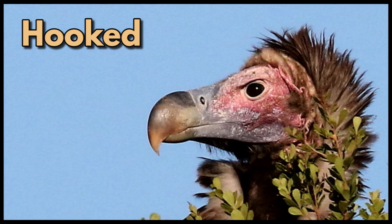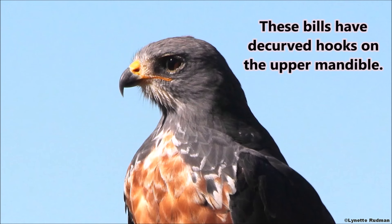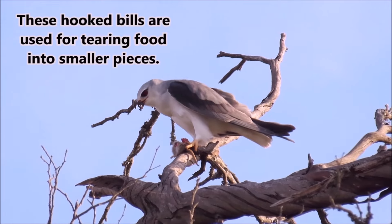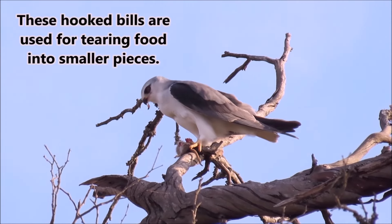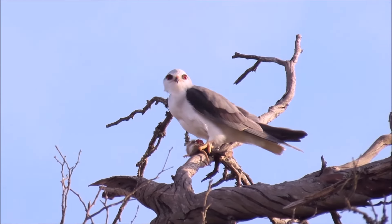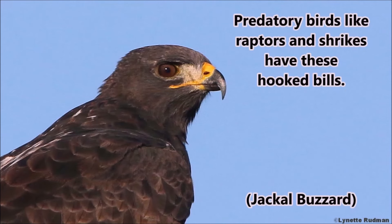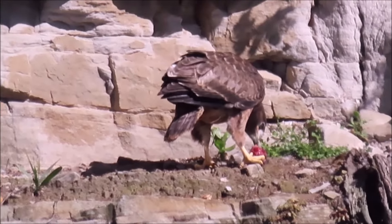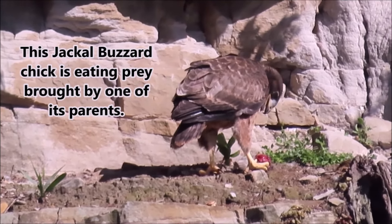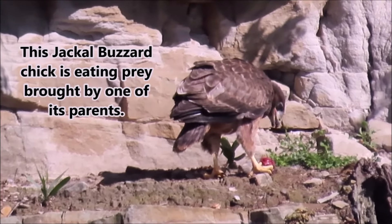Hooked. These bills have d-curved hooks on the upper mandible, and these hooked bills are used for tearing food into smaller pieces. Predatory birds like raptors and shrikes have these hooked bills. This jackal buzzard chick is eating prey brought by one of its parents.